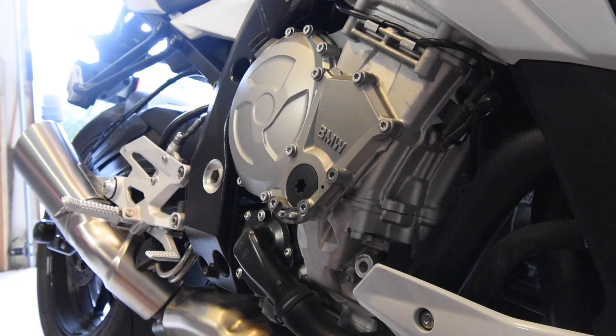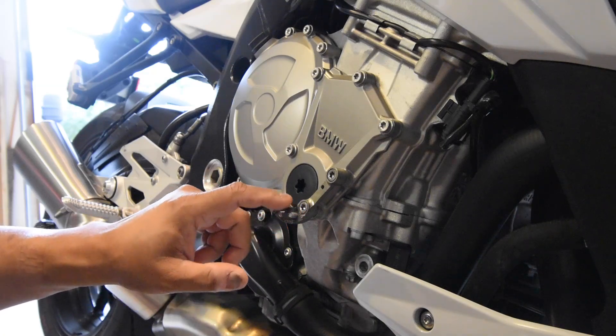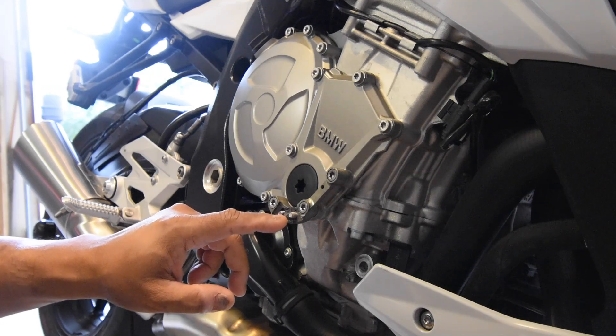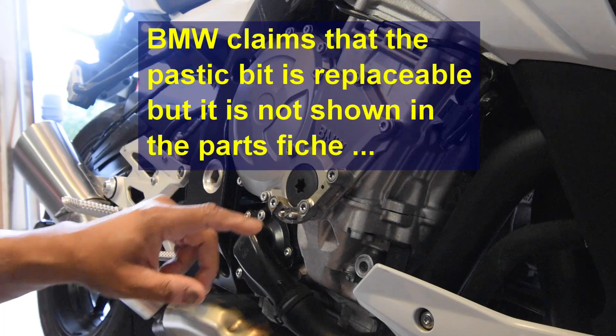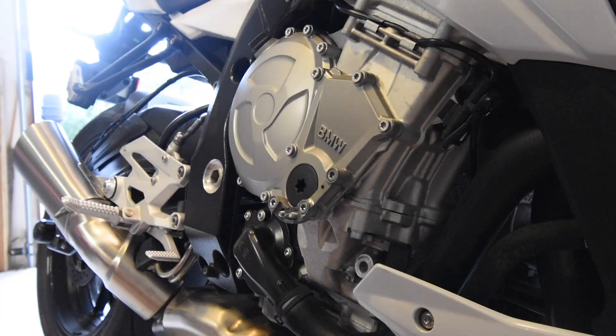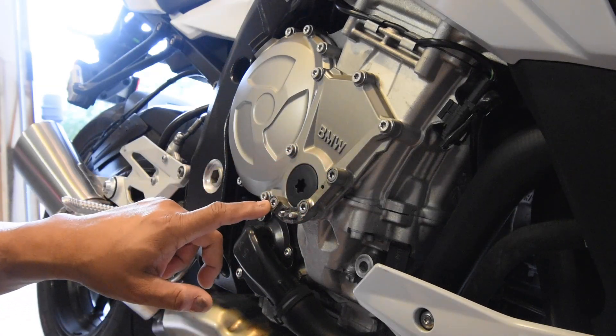Today I'm going to replace this engine slider with a different one because the little plastic piece of this slider has broken off. It costs $150 to replace from BMW, but I've got a replacement that costs one-third the price. Since it's a sacrificial part, I don't really care if it's not BMW — this is RNG, and I've got other RNG parts on this bike.